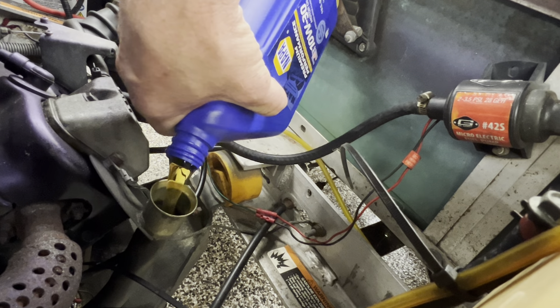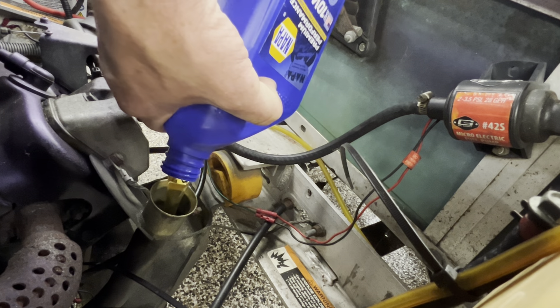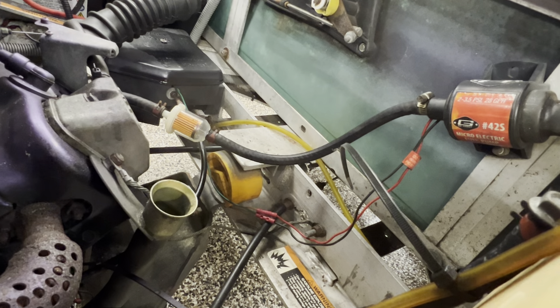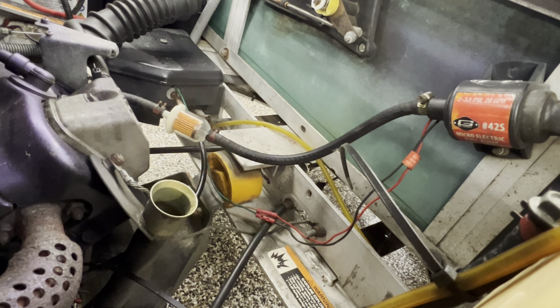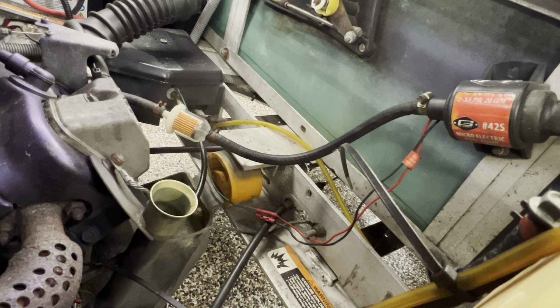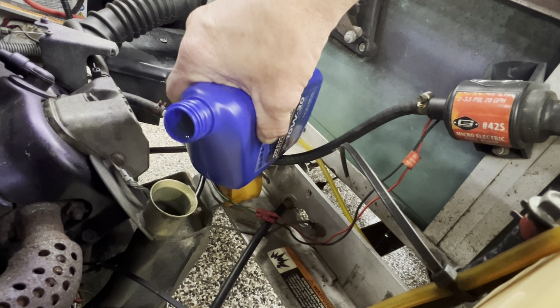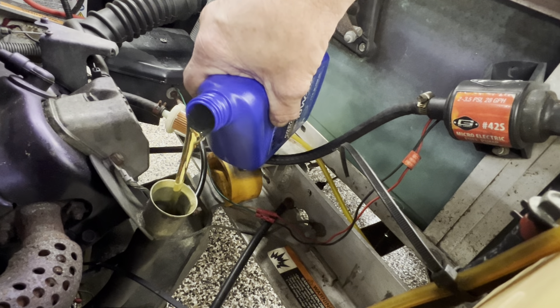Now I know somebody's going to talk crap and say I didn't change the oil filter first. But I'm not gonna crank the engine up, and the oil filter is above the engine, so the oil I'm putting in is not going to go in the filter. But come on Karens, bring it on — nah, man, just joking, trying to have a little fun.